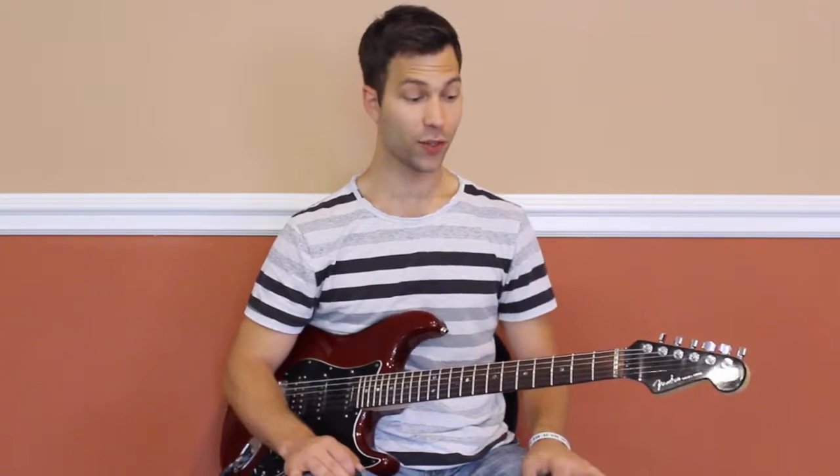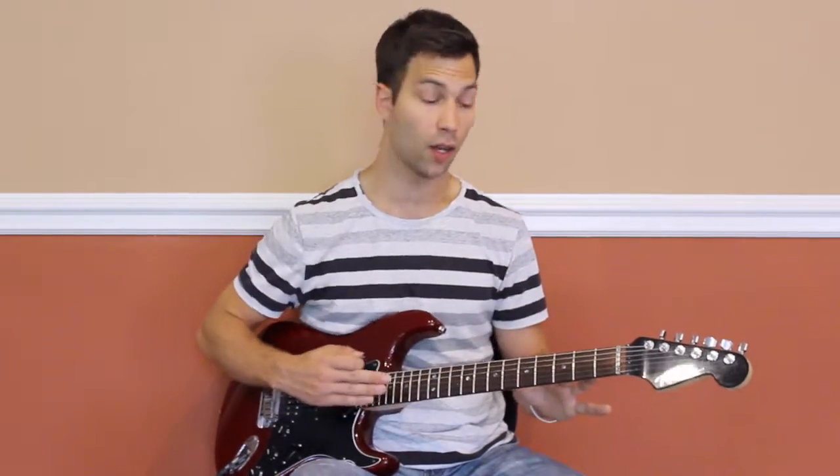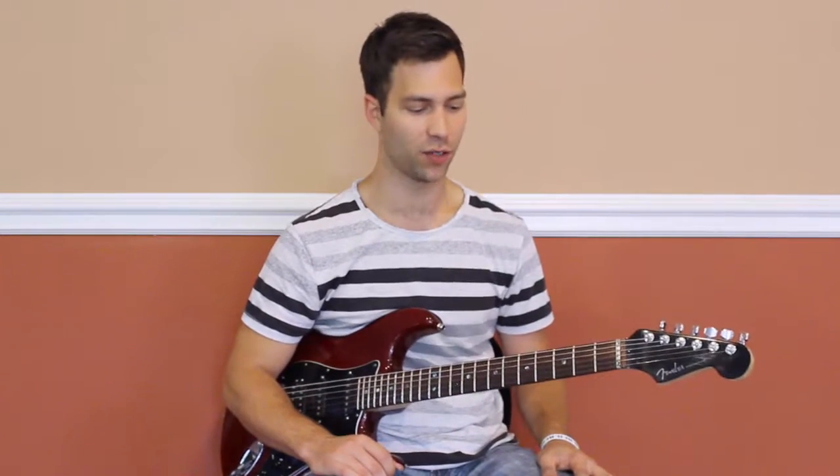Hello everyone and welcome to the sixth video in our series. We've made it all the way to the last shape of the CAGED system — we are on the D shape. This is actually the last piece of the puzzle that we need to complete and understand the whole fretboard. In the next video I'll show you how to really put it together, manipulate each part, and whiz in and out of all of them. But right now, let's go ahead and finish the final piece to this puzzle.